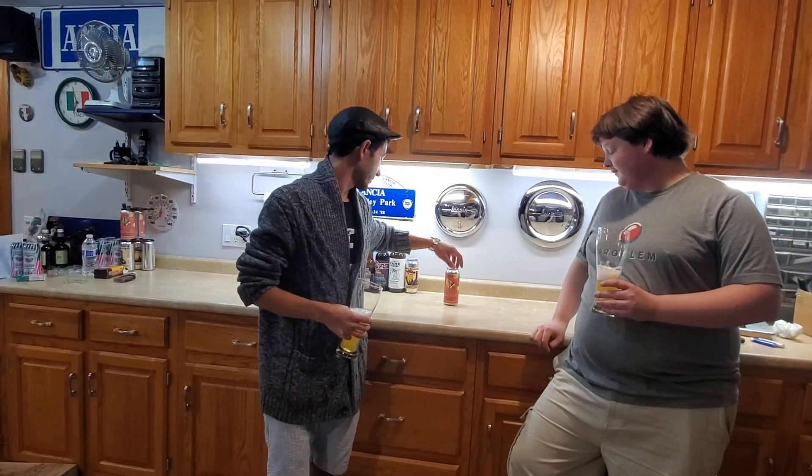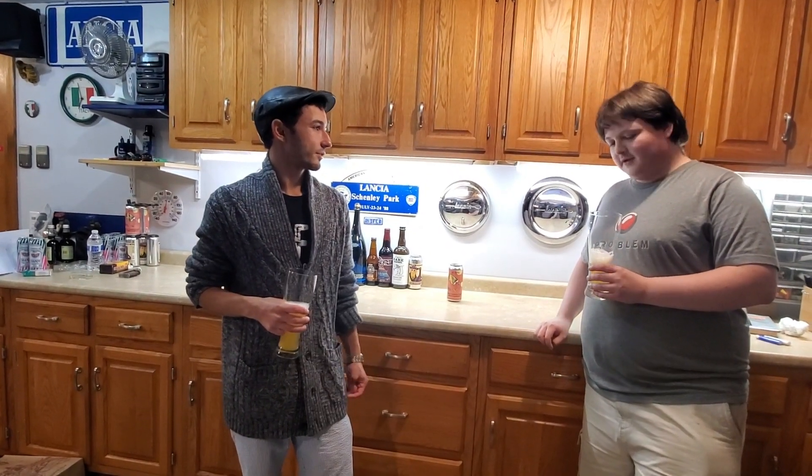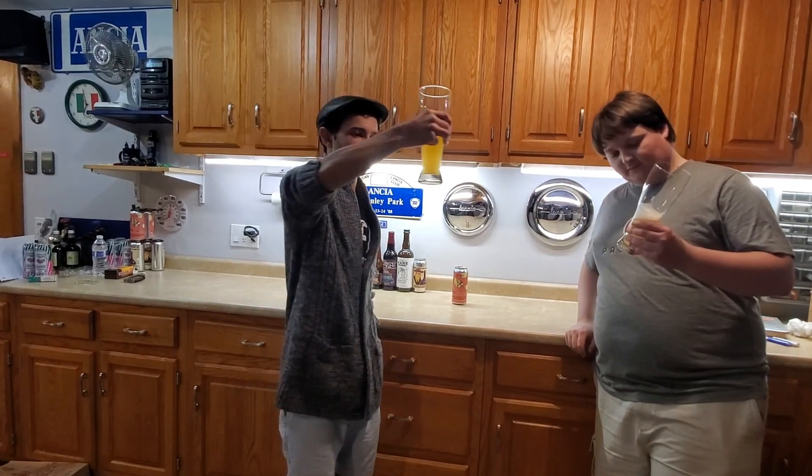Points for creativity — I like the label too. Let's rate the smell. The smell leaves a little bit to be desired — I'd say four out of five stars. I'd probably say 4.5 on the smell.